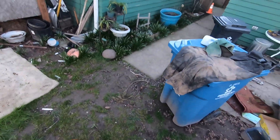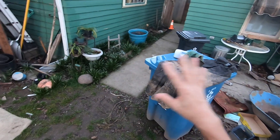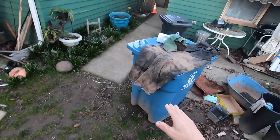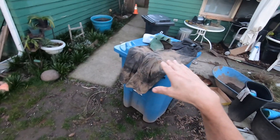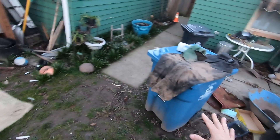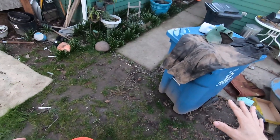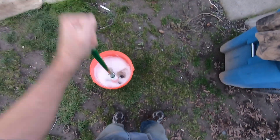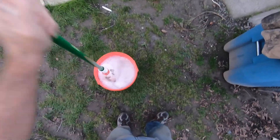Those new HE washing machines are just complete junk. I go to put clothes in the washer downstairs in my basement and it takes an hour and a half to do one load. I can do a load in about 20 minutes right here and it'll come out way cleaner.